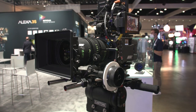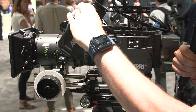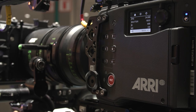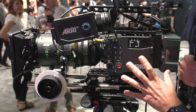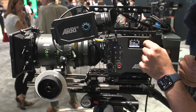Here's the Arri Alexa 35 body itself. You have the viewfinder right here, and various customizable button options. If you've ever used a Mini or a Mini LF, this is going to feel familiar to you. Compared to the Mini, it's about 20-30% larger. I love this little side menu here that's on the operator side of the camera.